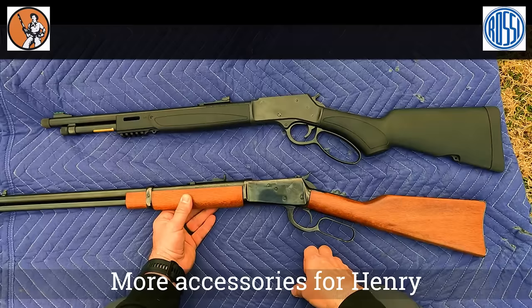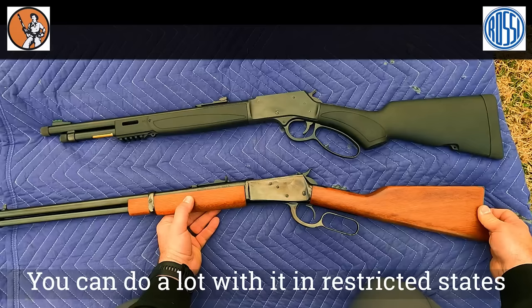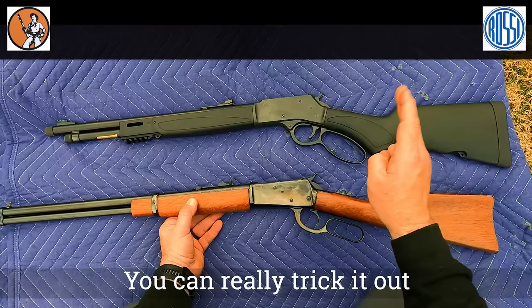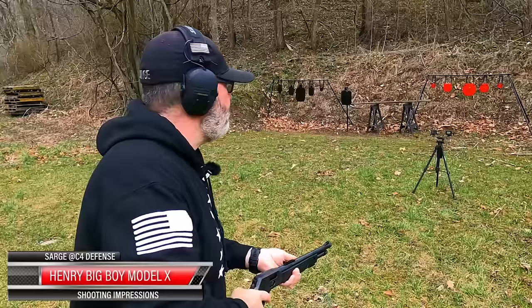The Henry has the Picatinny rail and M-lock slots, so you can do a lot with it — especially if you're in a restricted state where you can't have an AR or some type of semi-automatic. You can really trick one of these out, which is actually what will be in the third video we shoot on this: this one all decked out. But let's go ahead and put some rounds on steel out of each of these.